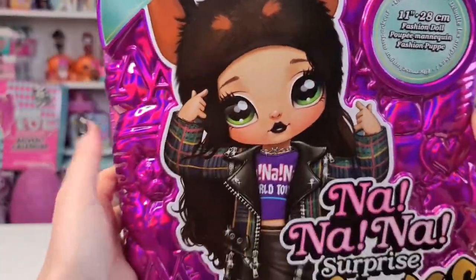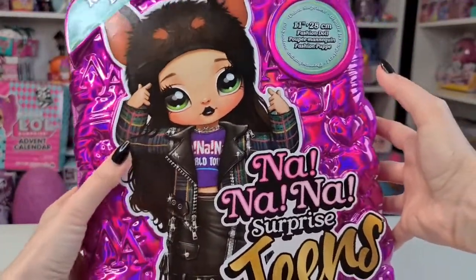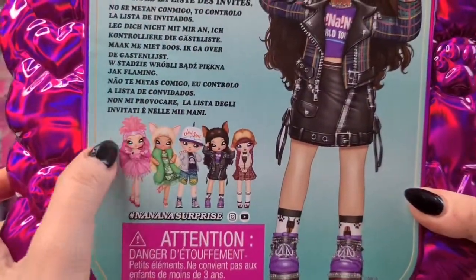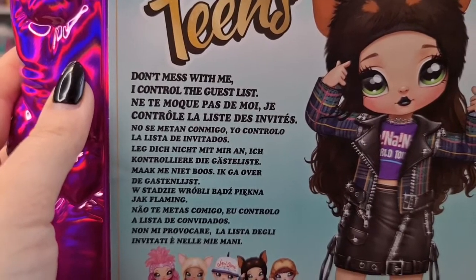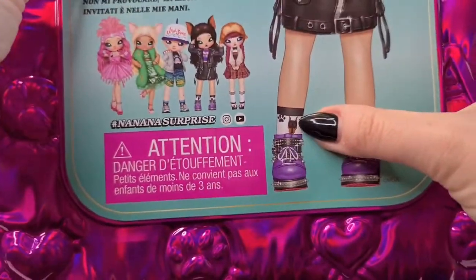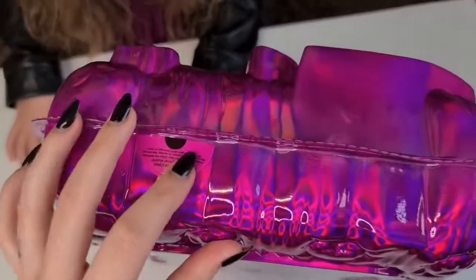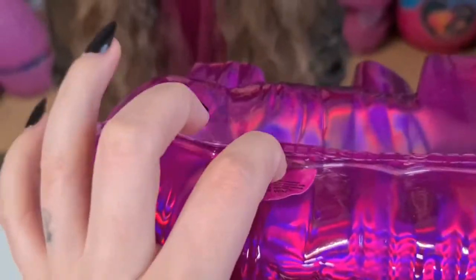Unbox surprises - 11 inches! I can't wait to see the hair; the hair looks really pretty. I'm not sure if the hat comes off. I did see the pink one - I don't know the name. Let's see on the back. I did see this one had the hat off. It says here: 'Don't mess with me, I control the guest list.' That's in other languages too. Oh my gosh, we used to have a Doberman when I was younger - that's cute! Such a cool style. On the top it says 'push here to open' - it has a little gap here, you push this and then pull it.